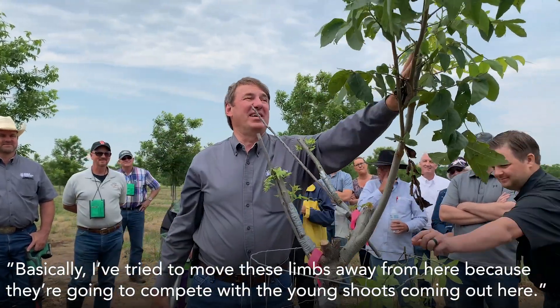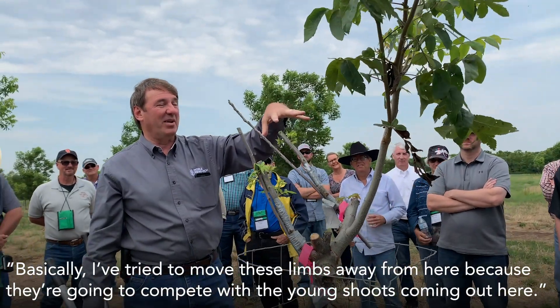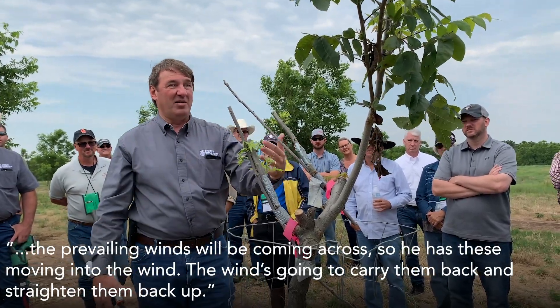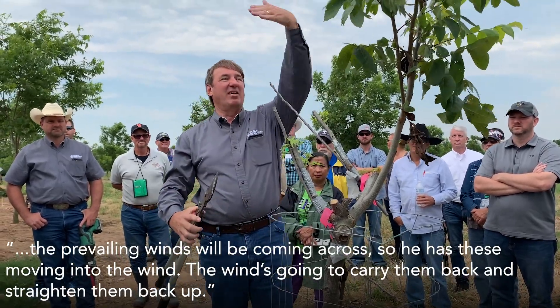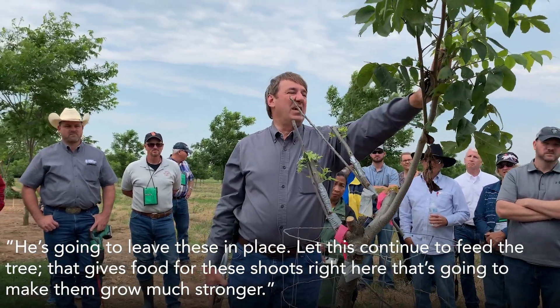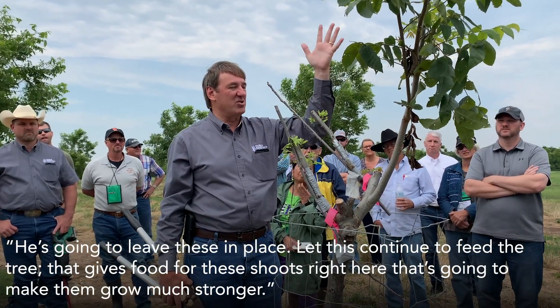I've tried to move these leaves away from here because they're going to compete with the young shoots coming out right here. We want to keep this tree as straight as possible. He's grafted on the prevailing winds that will be coming across, so as it's moving into the wind, the winds are going to carry them back and straighten them up. He's going to leave these in place to let them continue to feed the tree, which gives food for these shoots and that's going to make them grow much stronger.